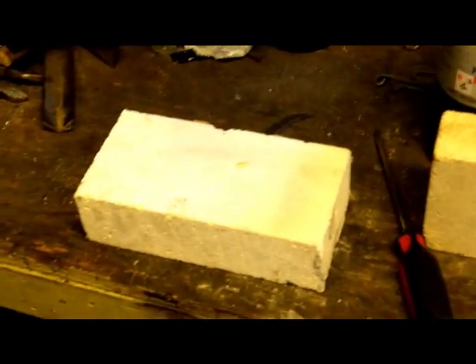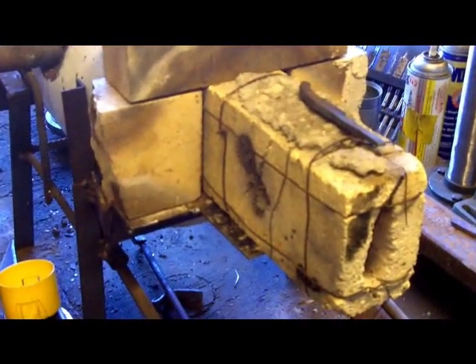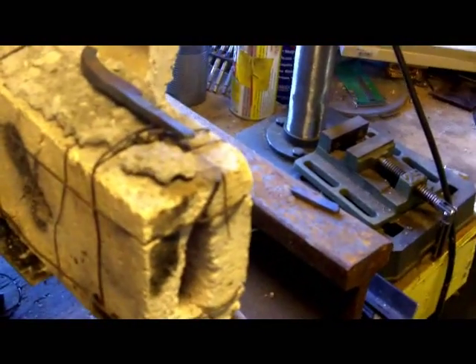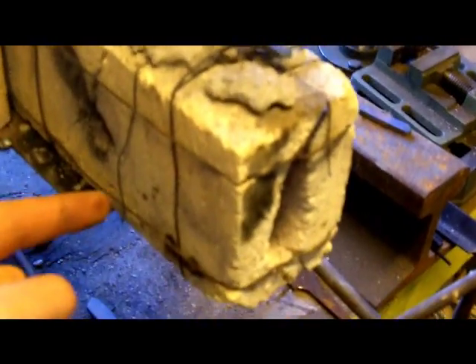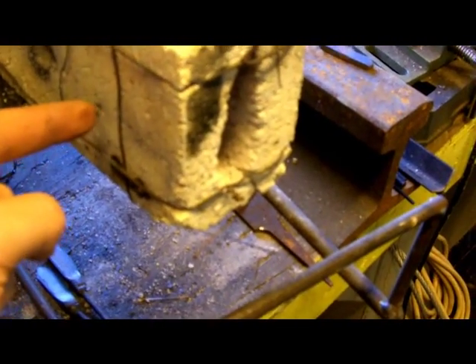Hi everybody, this is Chris. Today we're going to make a one brick forge. This is my old forge — you can see the burner port is way back here. What I really want for these smaller knives is something where the burner port is just about an inch or so away from the opening.